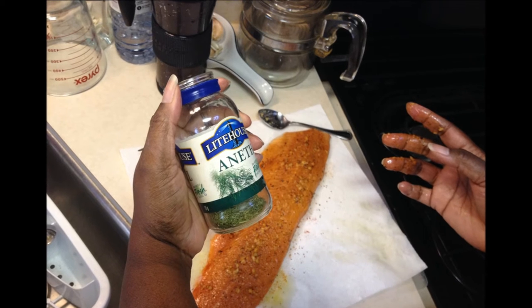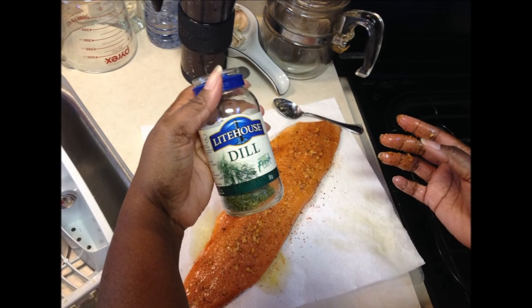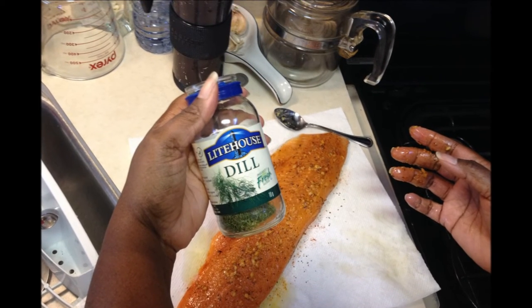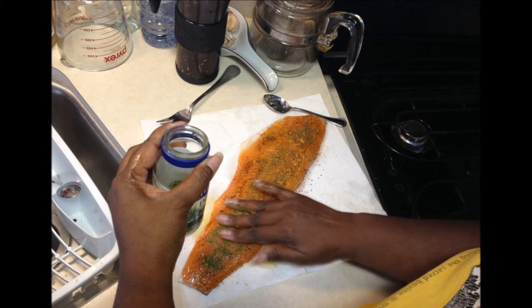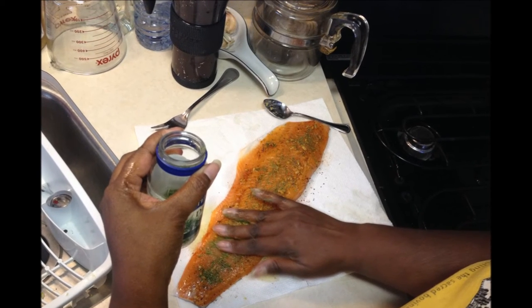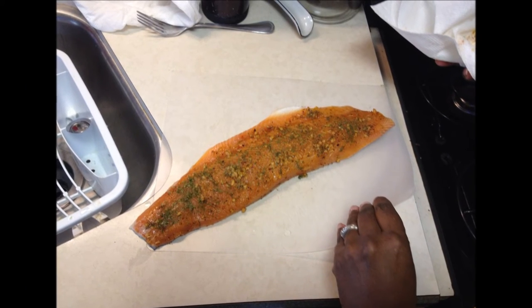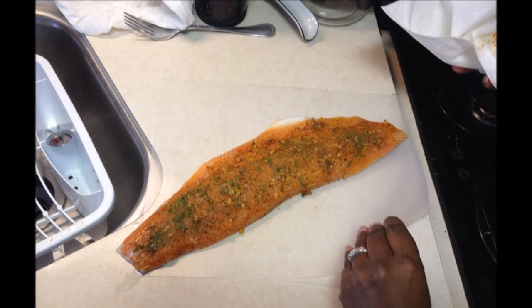Take about a teaspoon of dill — there it is in English — sprinkle that on there, rub it into the flesh of your trout and work it in well. Then set your fish aside, take it off the absorbent paper, and put it on a cutting board.